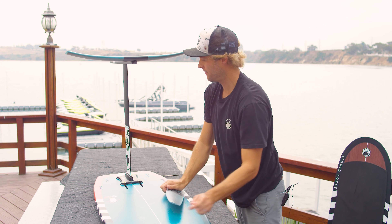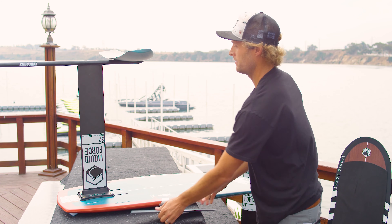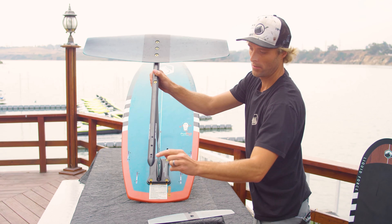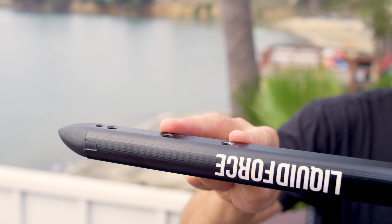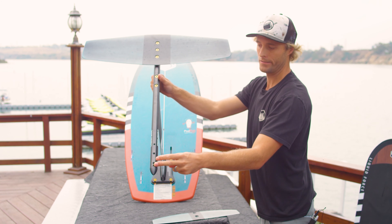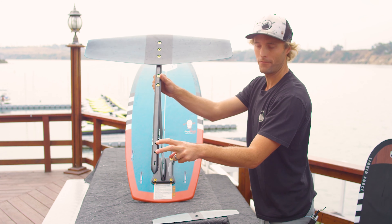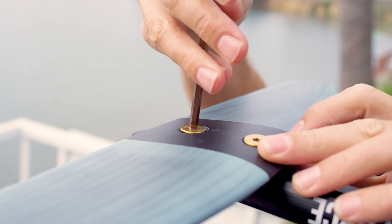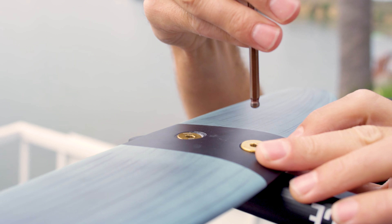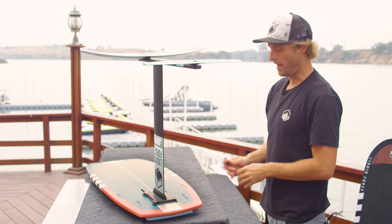The last piece is our tail wing. There are two positions you can put your tail wing on Liquid Force foils: the back rear mount and the front mount. The rear mount is going to be a more stable position and what we recommend for beginners. As you advance through your foiling career, you can move it to the front mount, which gives you a sharper turning radius and a more performance feel. For right now we're just going to set it up on the back.